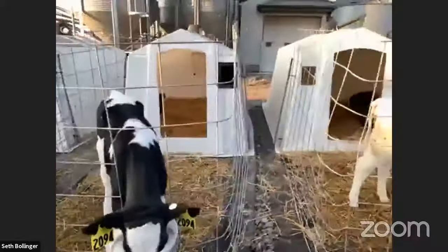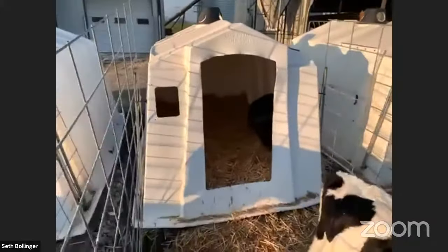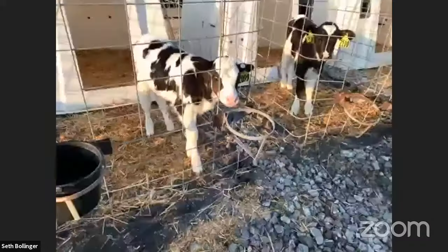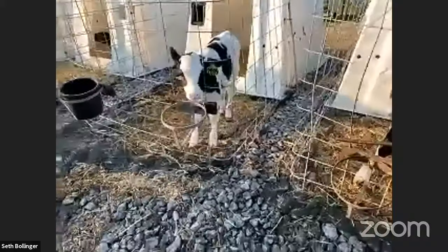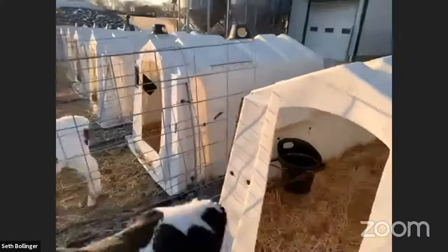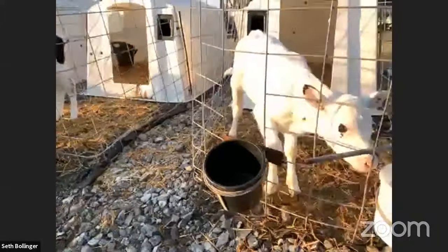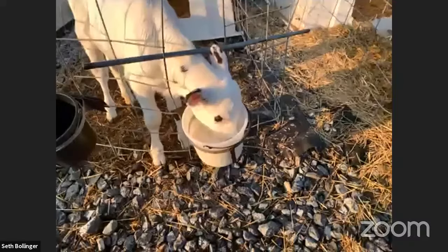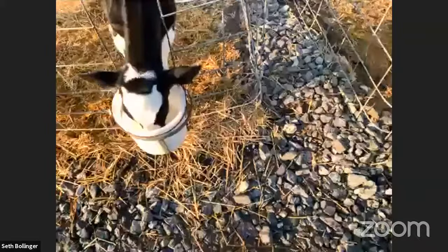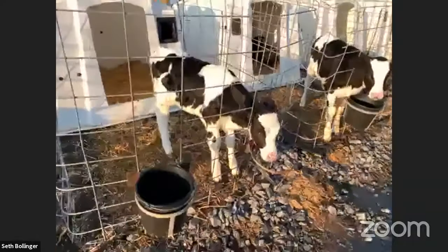We believe it's really important to keep calves healthy when they're young, so we keep them in individual hutches so they don't catch any sickness from other calves. It also helps keep them clean — they have fresh bedding, which we do once or twice a week. We also give them grain feed in a black bucket inside their hutch. When they're young they get small amounts, increasing as they get older, and eventually we wean them off milk entirely — similar to how humans are weaned. They drink milk to develop strength and get nutrients, then transition to grain and eventually forage.